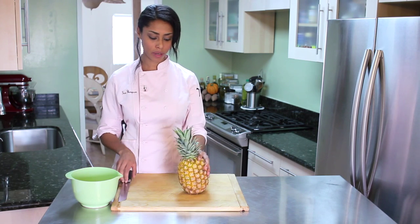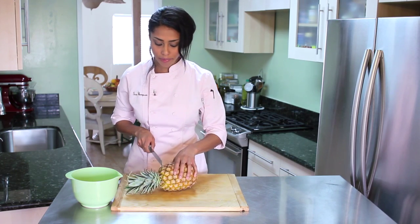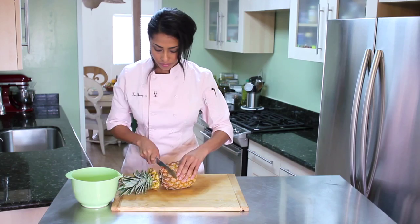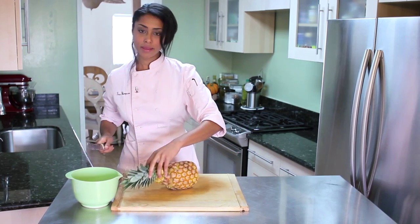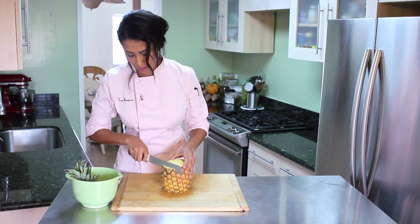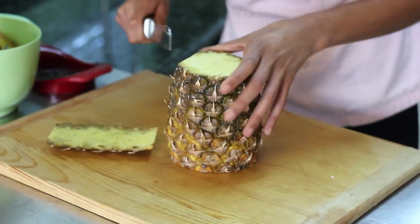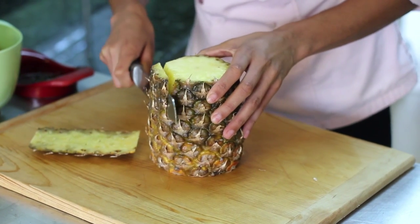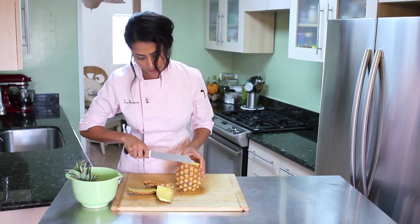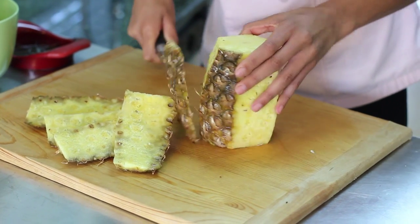So here I've got a ripe whole pineapple. I'm going to take my chef's knife and I'm going to just cut off the top and the bottom, and then I'm going to peel it lengthwise — all the way around, almost there.